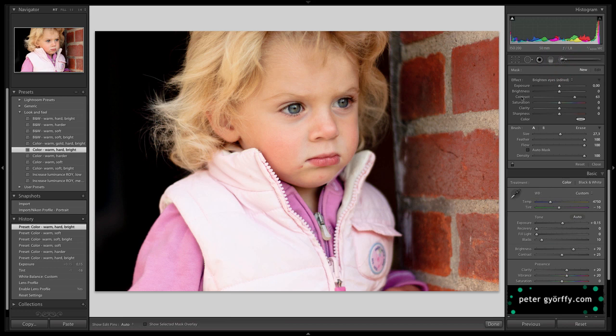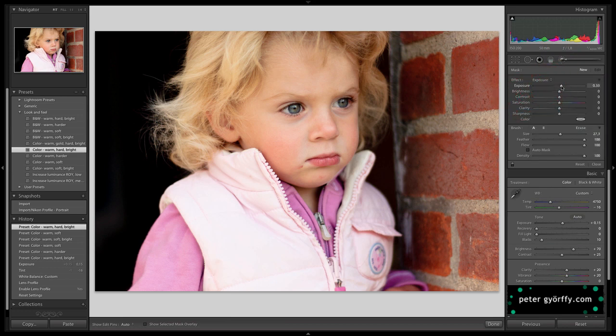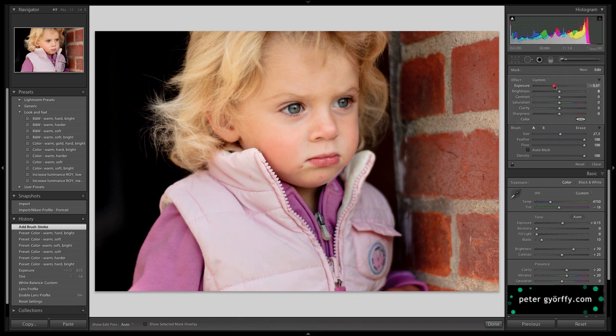Let's start with darkening the jacket, because I think that's very important. Minus one is a little too much, but maybe something like minus 80 is the right range. That's pretty good.